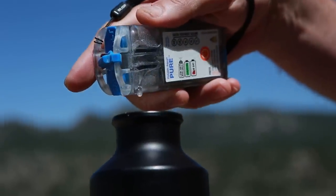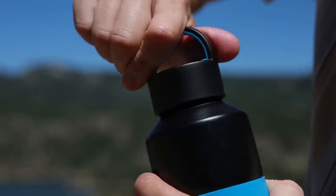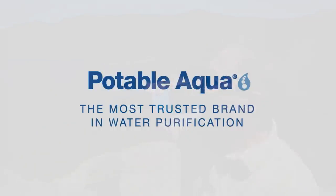Simply pour the mixture you created from the device into the water you're treating and wait the indicated time. The time you must wait before drinking and the dosing required to treat your water depend on what you are targeting, as outlined in the Quick Start Instruction Guide and the Instruction Manual.